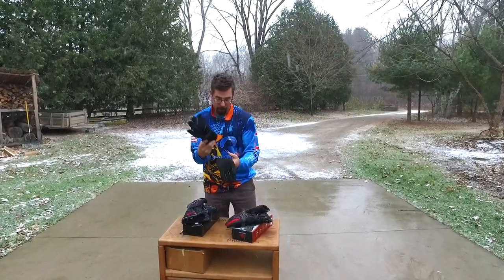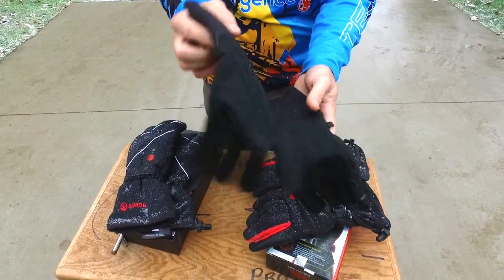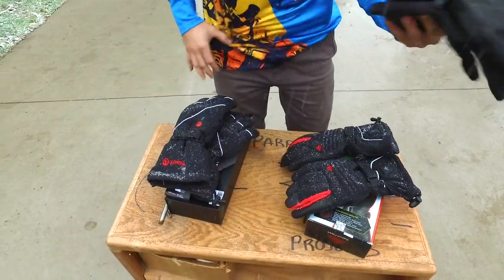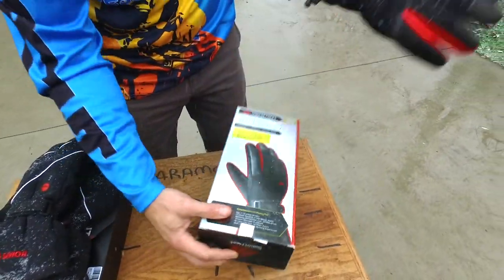Come on in close here. The three different pair setups are these ones right here by Savior — these are the glove liners. I did a video with these two pairs last year, and then I have a new one right here from Sabo or Sabot Heat.